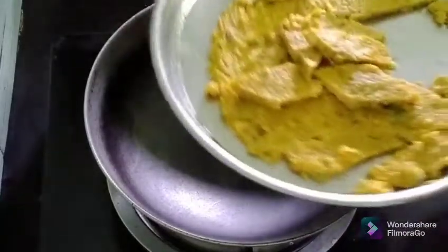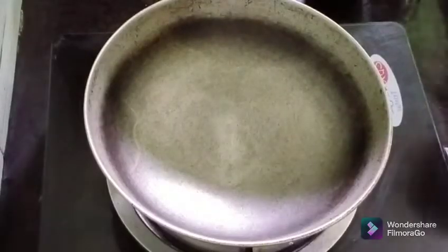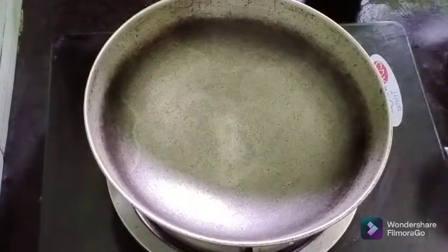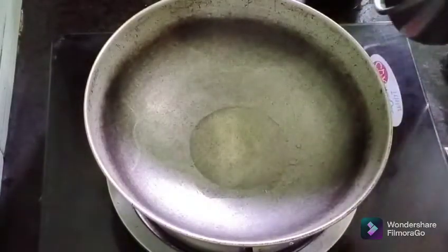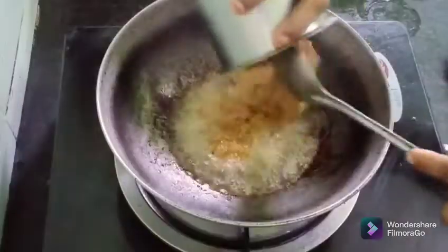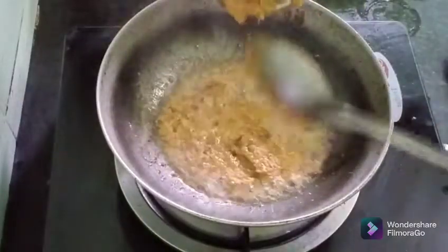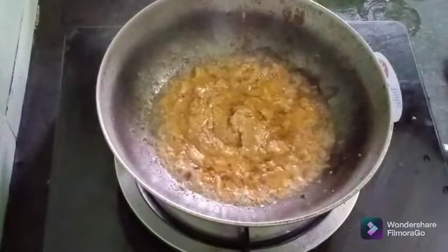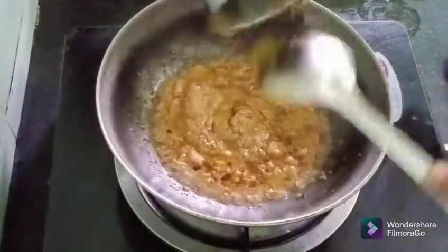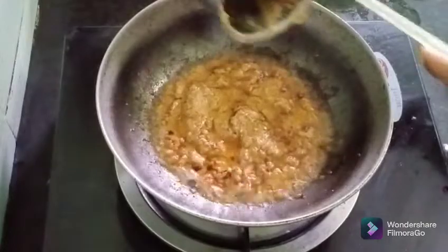Now we are going to make a plate of the rice.